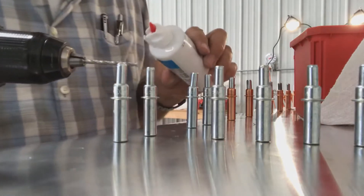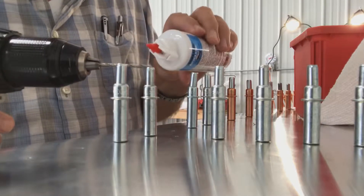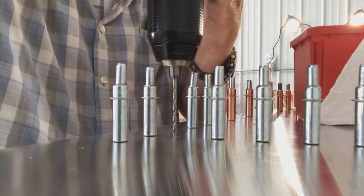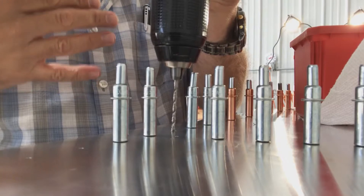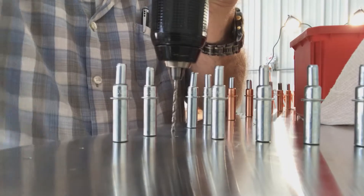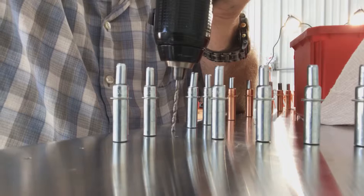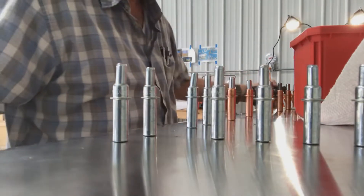I found that using lube — Boelube — is very good. I like to do it every few holes when up-drilling the pilot hole. The trick I've learned is to start off slow, don't go too fast, and don't let the bit go too far in if you can help it. It makes for a much nicer, cleaner hole. I'm going to try and demonstrate this — and hopefully it will work — so here we go, just like that.